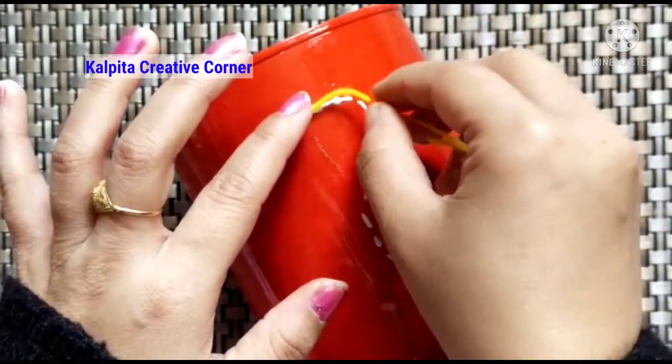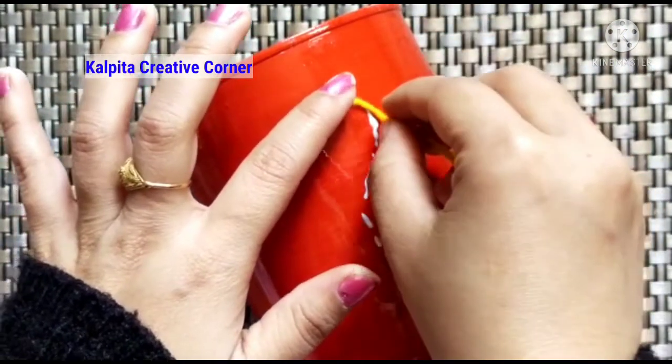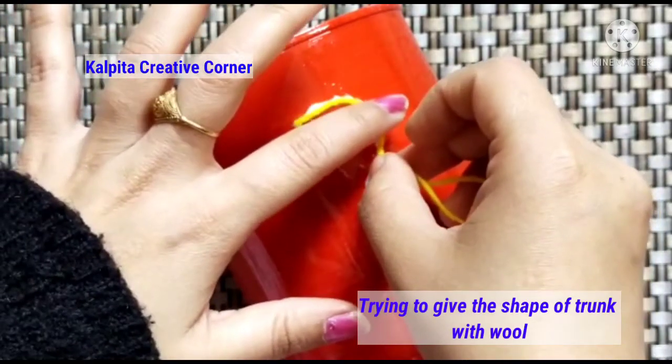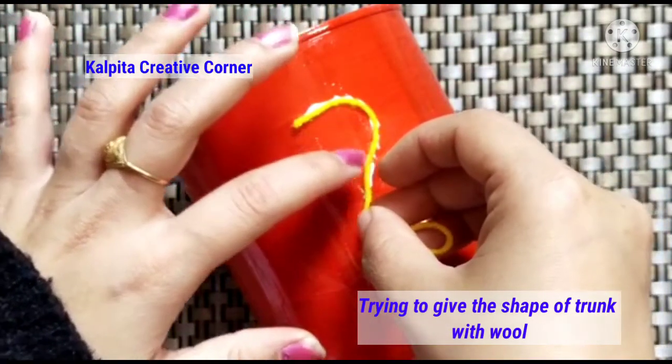I am going to use this to make my work. You can see the types here. You can use all the different colors — I will give you some colors.